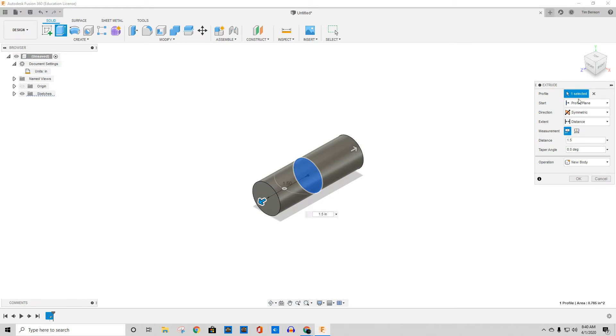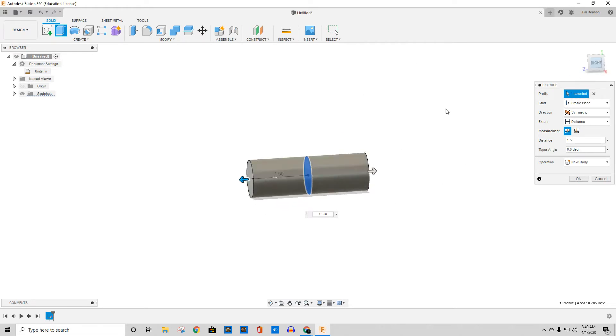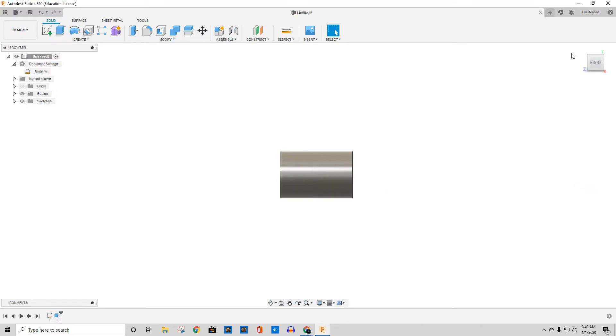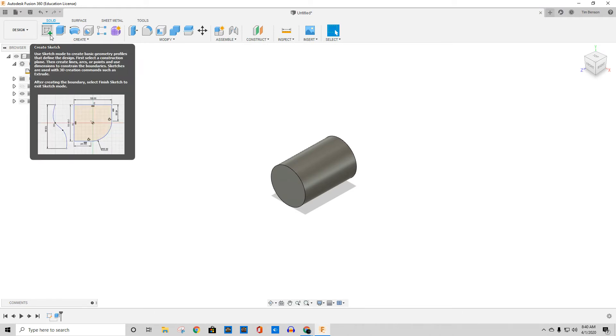Okay, now that's a problem in my brain looking at this. Let me turn this thing so I can look at it. If I'm reading that right, that means it's now 1.5 inches in each direction, which means that thing is three inches. That means I need to make it 0.75 — that was one of those things I needed to find out. So I put it at 0.75, so that way it's an inch and a half overall.